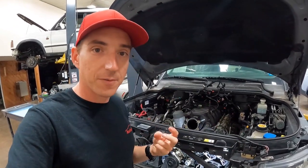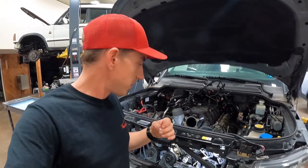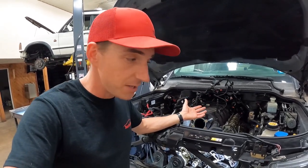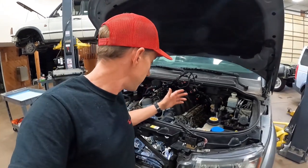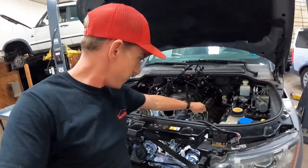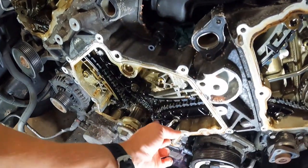Outside of timing chain failure on the 5-liters — that's the 5-liters in the LR4, 5-liters in the Range Rover Sports, full-size Range Rovers, the supercharged Range Rovers — they all suffer from this. We see them at 80 to 130,000 miles typically.